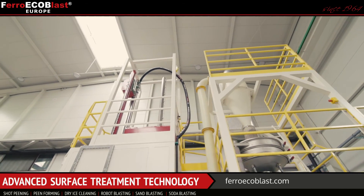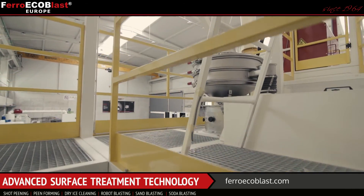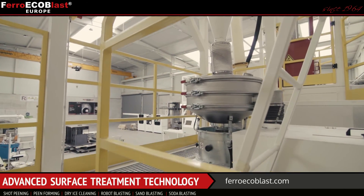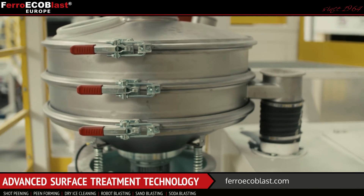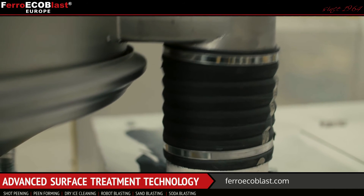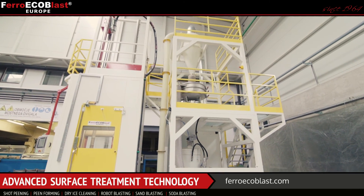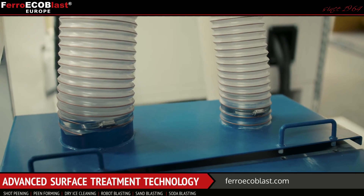The blasting media travels through the cyclone where the dust is separated from the media and sucked into a dust container. Other particles that fall from the cyclone are separated by a vibrating sieve that has two different screens. Those screens eliminate all parts that are too big or too small for further use.